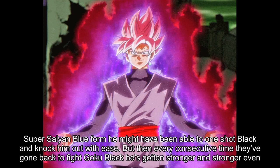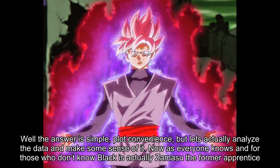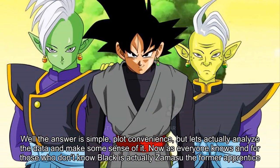But then every consecutive time they've gone back to fight Goku Black he's gotten stronger and stronger, even tapping into his own version of Super Saiyan Blue which is called Super Saiyan Rosé. So the question still stands: how did Goku Black get so strong? Well, the simple answer is plot convenience, but let's actually analyze the data and make some sense of it.